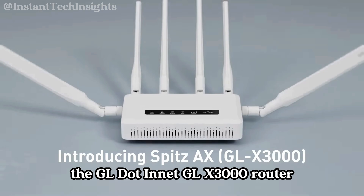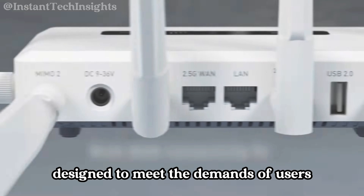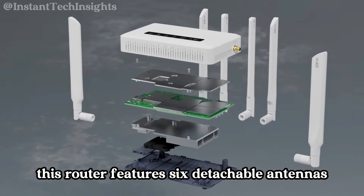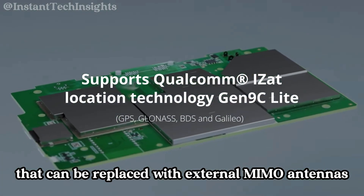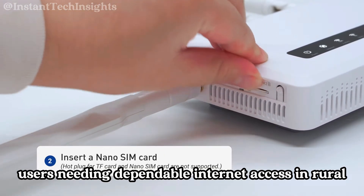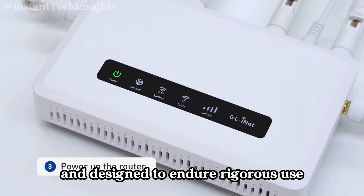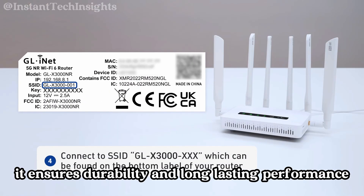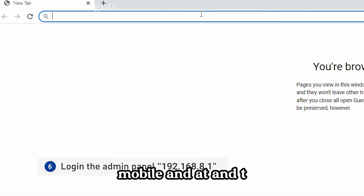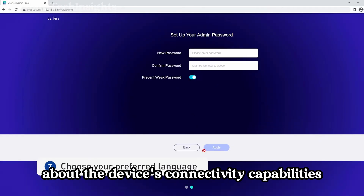Design and build quality: The GL.iNet GLX3000 router is designed to meet the demands of users requiring reliable and fast internet connectivity, especially in remote or mobile environments. It features six detachable antennas that can be replaced with external MIMO antennas to boost performance — a particularly advantageous feature for RV users in rural or less connected areas. The build quality is robust, constructed with high-quality materials for durability and long-lasting performance. The router is certified by major carriers like T-Mobile and AT&T, guaranteeing compatibility and reliability.